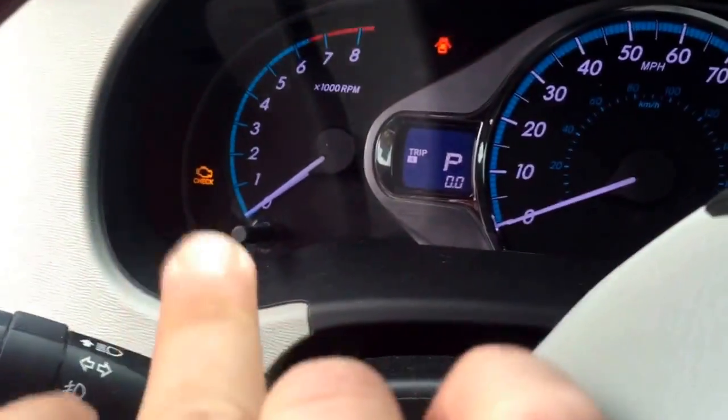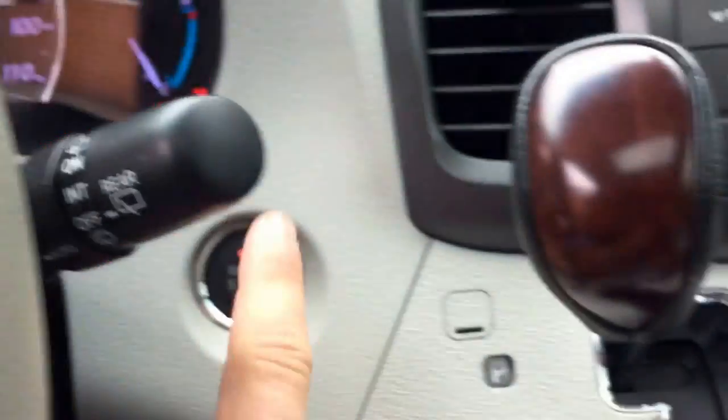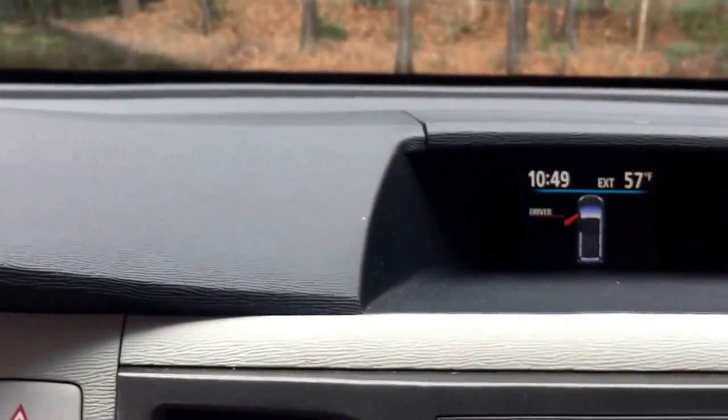You're going to press this twice and everything will light up. Trip A, turn off, turn on again — it will reset. Hope that helps.